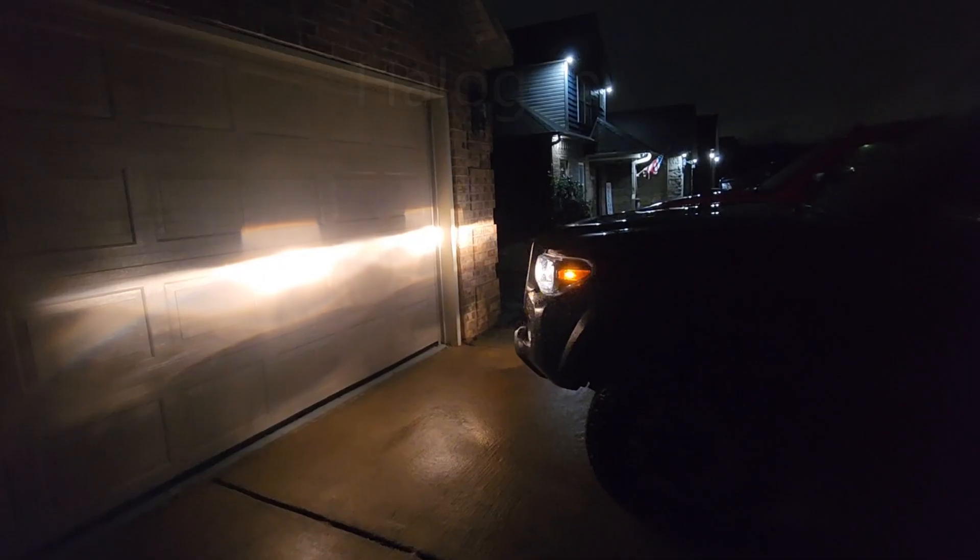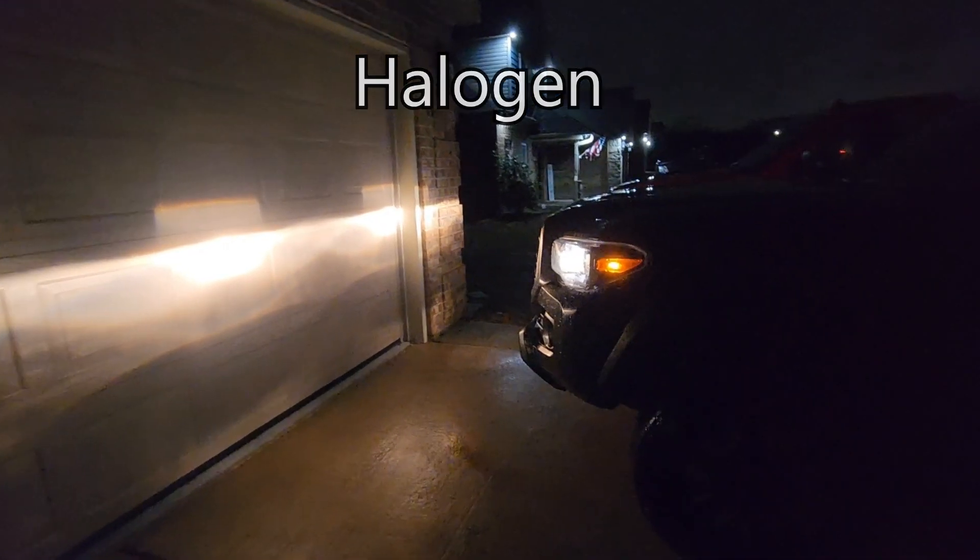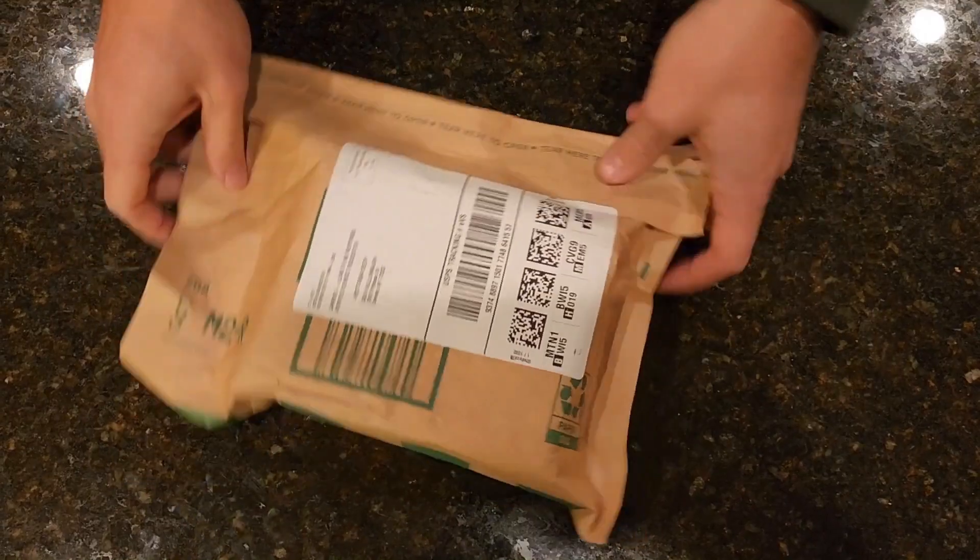Welcome back to the channel guys. In today's video we're going to be taking the old halogen lights out of the Tacoma and replacing them with these nice LEDs.